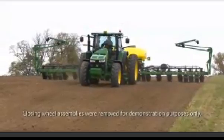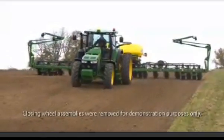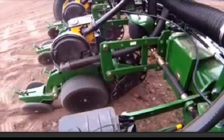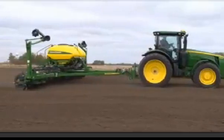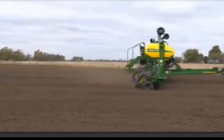This video will explain how to operate your John Deere planter using the active downforce control. With this option, the system will automatically adjust downforce to maintain a constant row unit margin. Maintaining a constant row unit margin will help ensure optimal planting performance as conditions change.